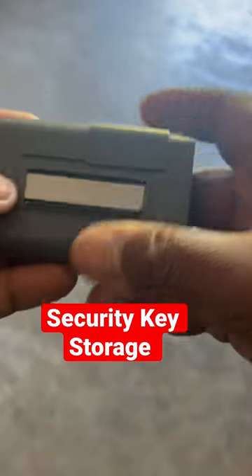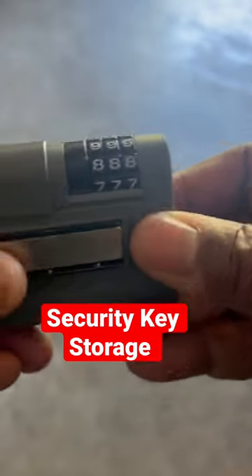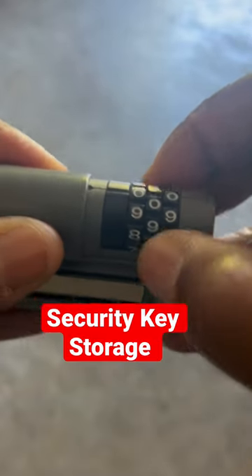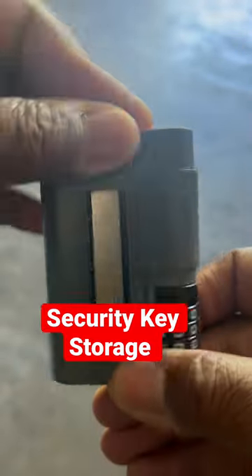You can lock this and you see the slide has a combination. The combination is zero zero zero, and if someone tries to get into it they can't. You have to go to zero zero zero to open it — and you see it opens.